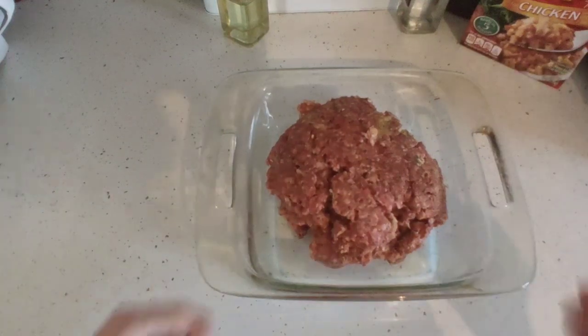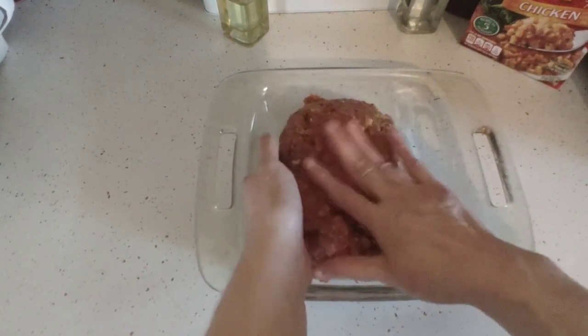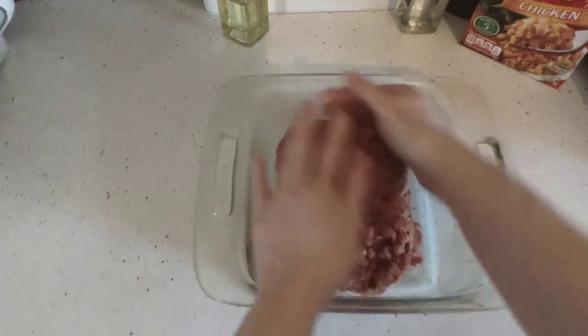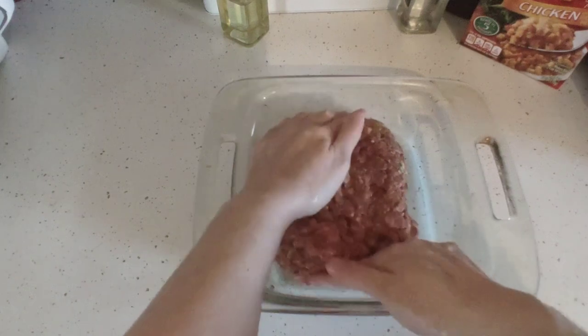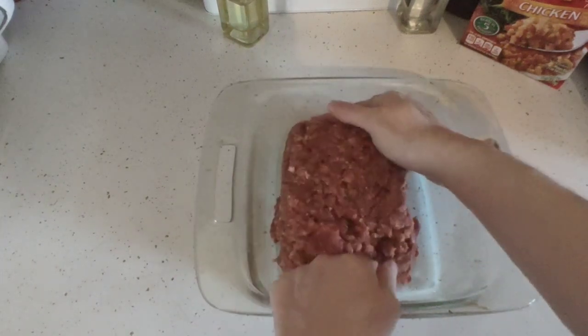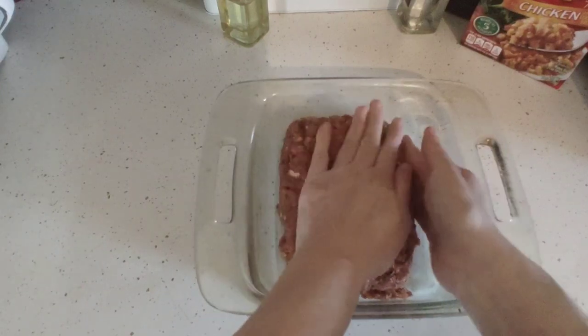In the air fryer, if you want, you can put some foil down and then spray it. I'm going to pre-pat it into a bread form — it makes amazing meatloafs, these air fryers. I've done air fryer meatloaf before, but this is going to be my first one with the stuffing and I haven't done a stuffing one in a long time.